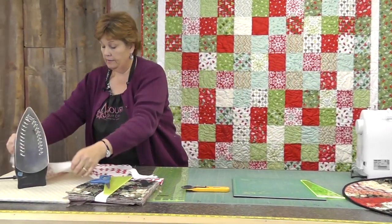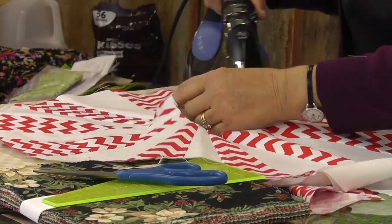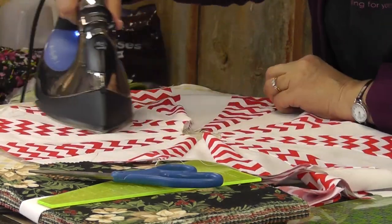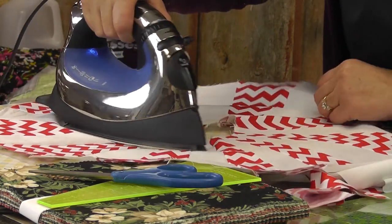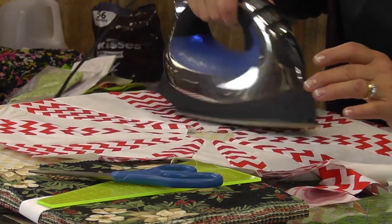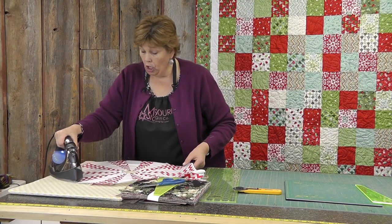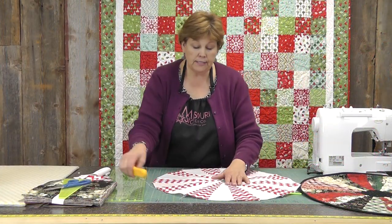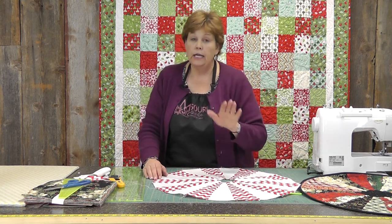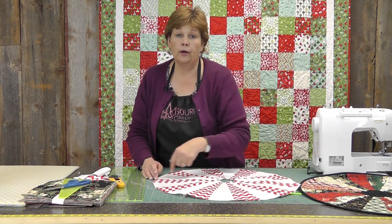Let's press this open. Now sometimes in the center of these Dresdens you get pieces that don't want to lay completely flat. One thing to remember is that it's going to be covered up with a circle. If it really is driving you crazy, you can take your seams in just a hair, but it should lay pretty flat with a little bit of coaxing from your iron. So now we've pressed this flat — this is how you make the table topper when it's all one round piece and all the seams are sewn together. If you wanted to make the tree skirt, you would just leave one of these seams open, and then just bind all the way around it and the middle.